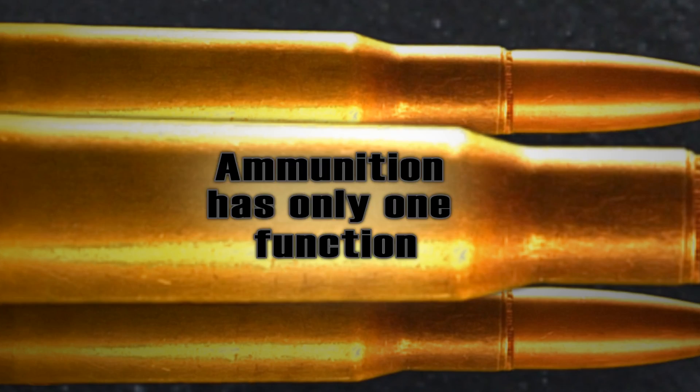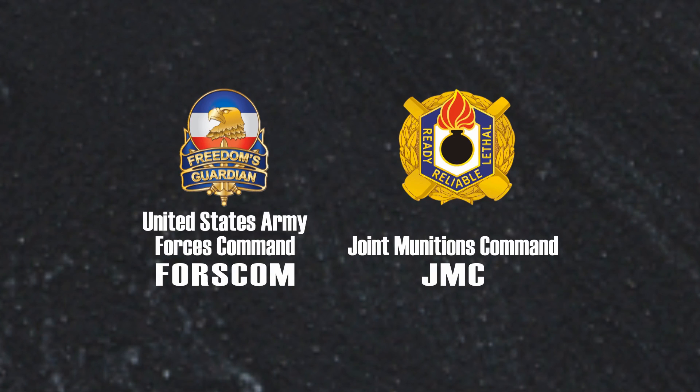Ammunition has only one function. Don't have a hammer? Use your head. This message brought to you by FORSCOM and the Joint Munitions Command.